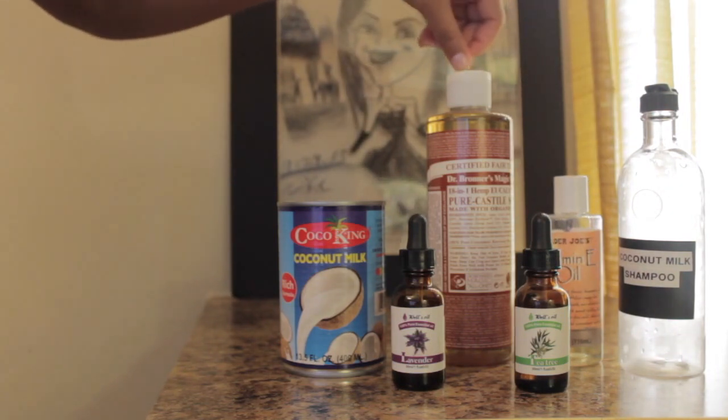And the last thing you'll need is an empty bottle. Now let me show you how easy it is to make this homemade shampoo.